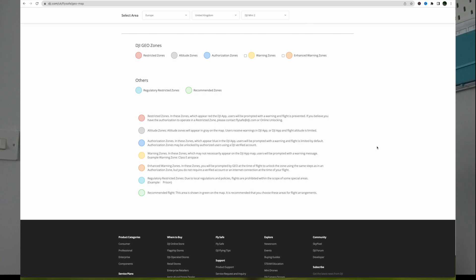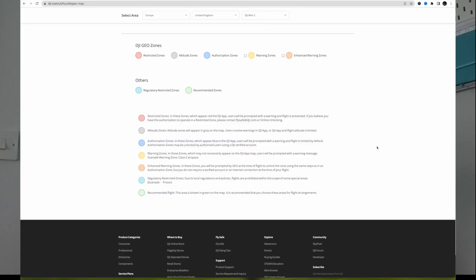Enhanced warning zones in orange — in these zones you'll be prompted by geo at the time of flight to unlock the zone using the same steps as the blue one, but you do not require a verified account or an internet connection at the time of flight. Pale blue regulatory restricted zones — due to local regulations, flights are prohibited. Prisons fall here. There's no reason to be flying over a prison, so stay well away and operate outside the geo zone.